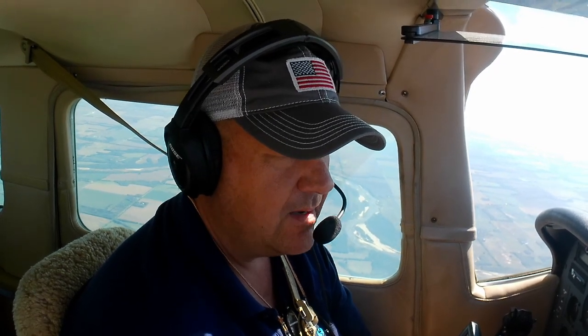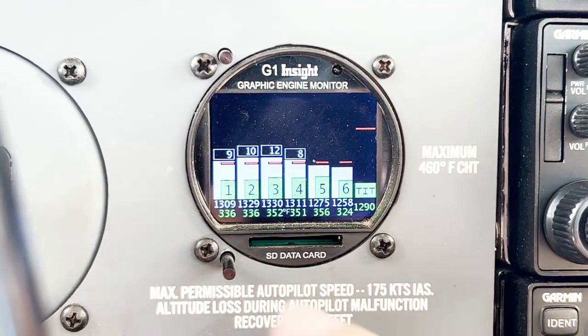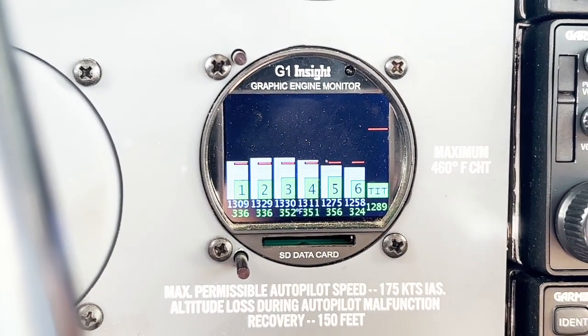Right now I've got the fuel flow set at about 105 pounds per hour. That's a little bit richer than where I believe we're going to wind up, but that's just a coarse leaning to get it started. So what we do is we hit the peak fine button on the engine monitor — that resets everything.